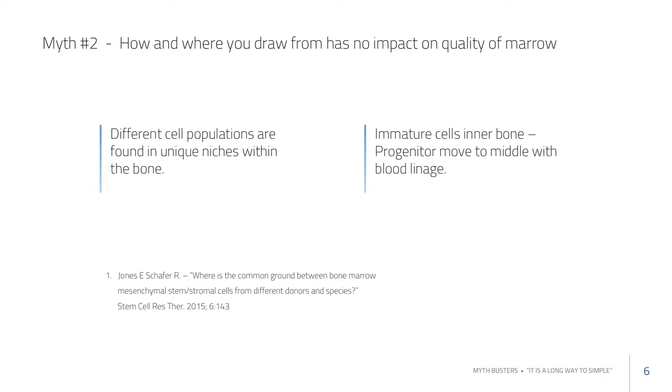As those cells cycle and divide, they start to move towards the center of the marrow space. Since marrow is responsible for making blood, cells moving toward the center tend to pick up more of a blood lineage and eventually become components of the blood in your circulatory system. So if you want to target an area, you'd want to target that inner bone endosteal surface.